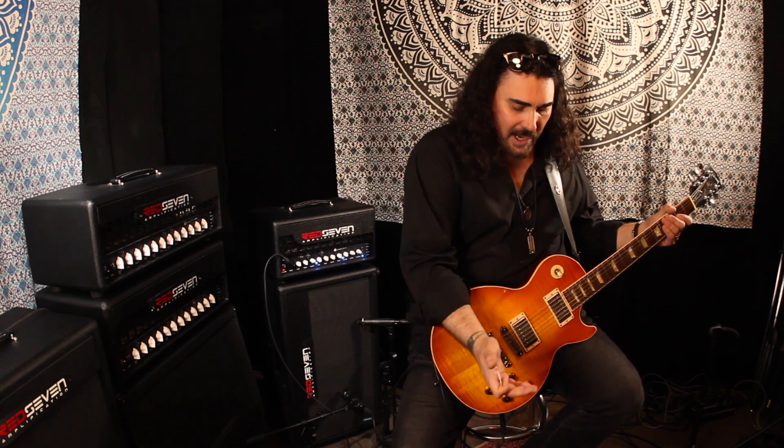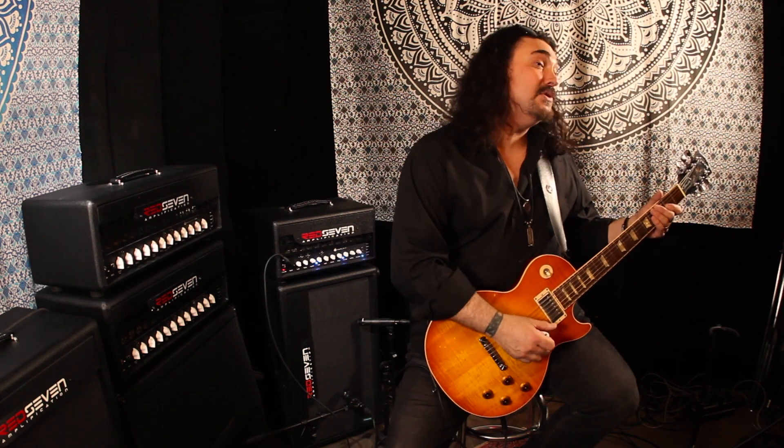The next channel we've got is just kind of that first gain stage. What I like about all of these channels — the dirty ones in particular — is you can roll your volume off on your guitar and still maintain a really cool sound. So this one I would use for just some sort of a basic blues rhythm type of tone.